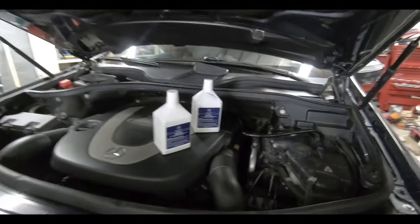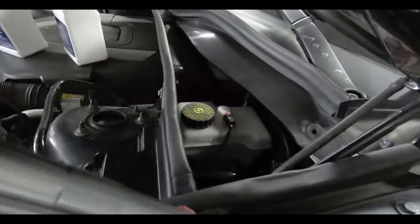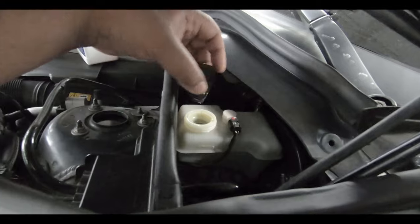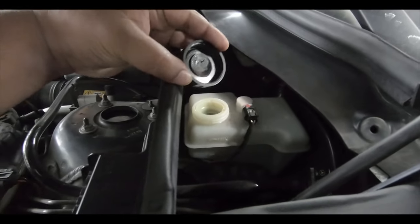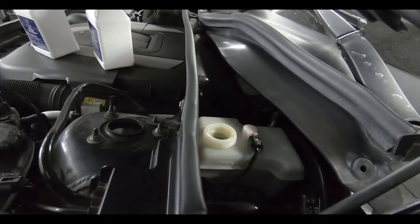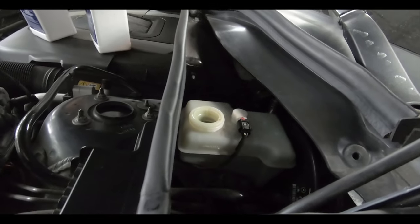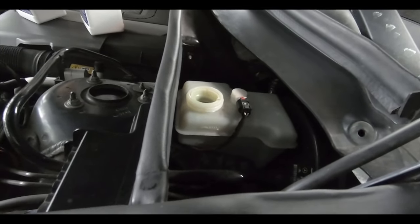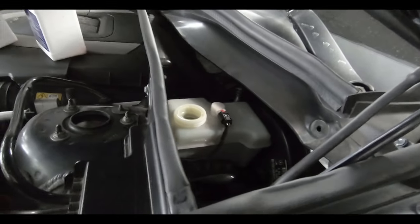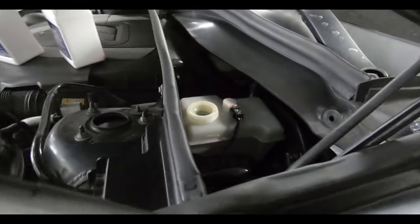First thing you're going to do is top off the brake fluid inside the reservoir. We're going to open up the brake fluid container and fill it up, because we are going to bleed some out. When we're done, we're going to make sure we're right at the max line, but for now let's fill it up a little extra so when we bleed it we don't go too low — the last thing we want is to introduce air into the system, which will give you a spongy pedal.